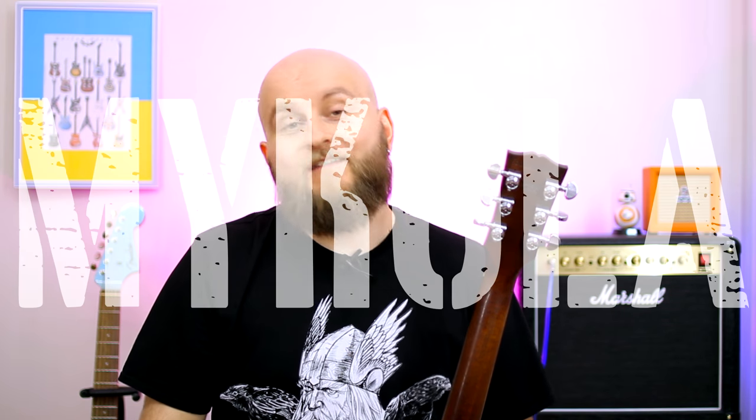Hello everybody! My name is Mikola and today I will show you how to change and replace tuning machines on the guitar. As an example I will use my Gibson SG Special. This video is a part of another full video where I'm upgrading and restyling my guitar. You can check it out from the link in the description. And now about tuning machines.